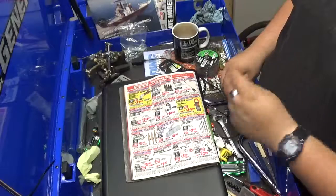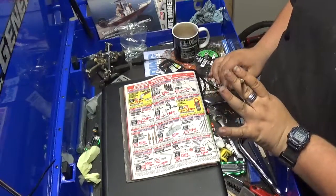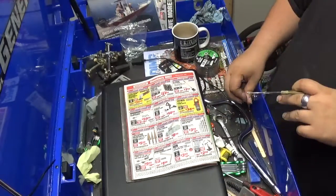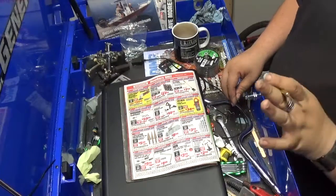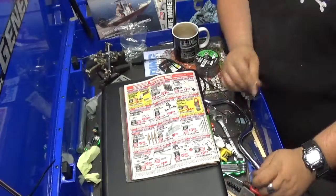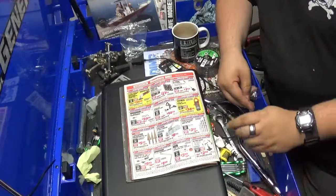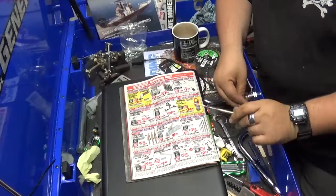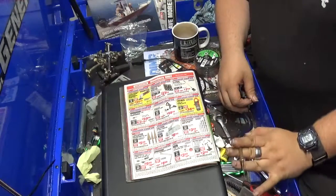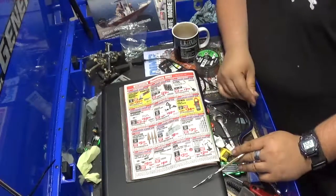They've got the 600 amp AC clamp meter — personally I wouldn't buy it just because it's only AC. If it were AC-DC, I'd buy it. Step drill bits — they're a little hard to start, but once you get them started they're great.